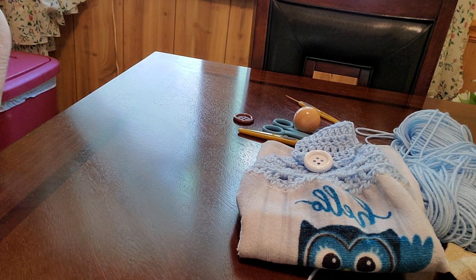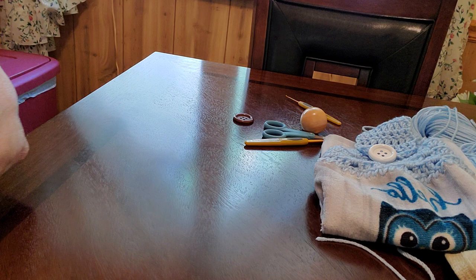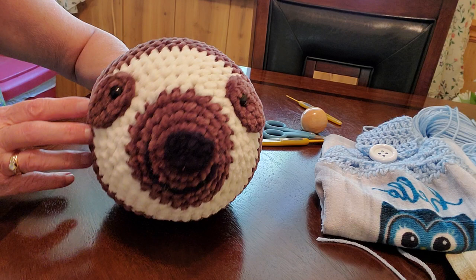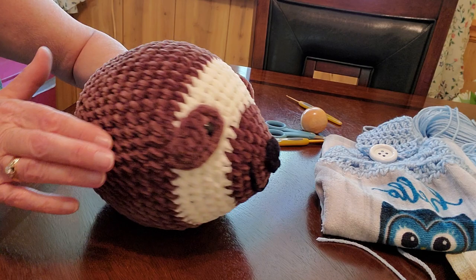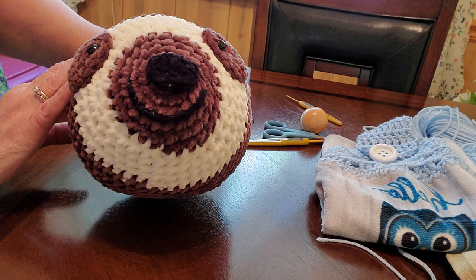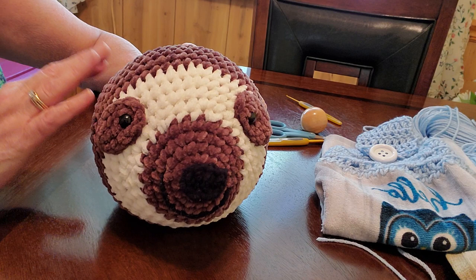I do have a surprise for you - I told you the other day that my daughter and I went to AC Moore and bought yarn because she wanted me to make her a sloth. I started it - there it is! Isn't he coming out really cute? I'm working on one of the arms now, then I've got to do the body, the legs, and one more arm. I was so anxious to get started that I finished the head today - did the eyes and even put a little smile on it. I sent her a picture and she was so excited!